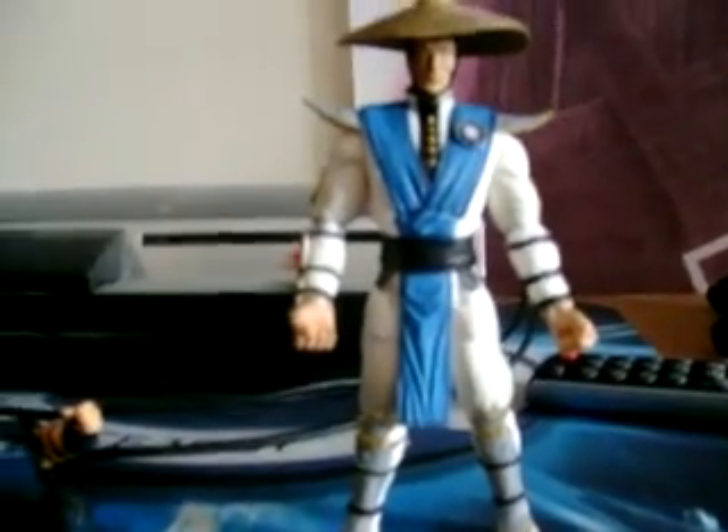I like it a lot. He stands really well — not bad at all. And there you go — Raiden from Mortal Kombat. I like him a lot.